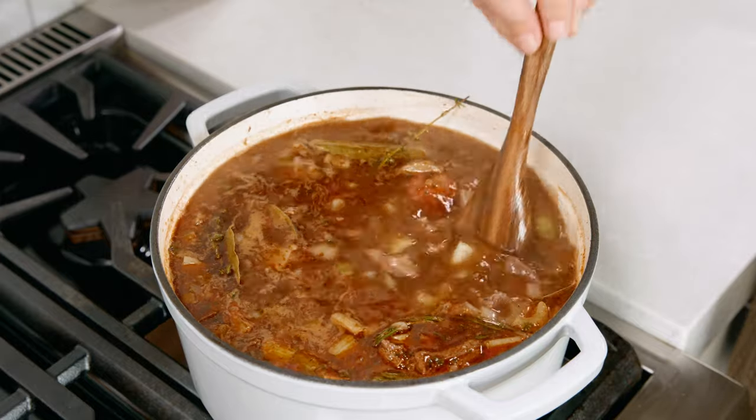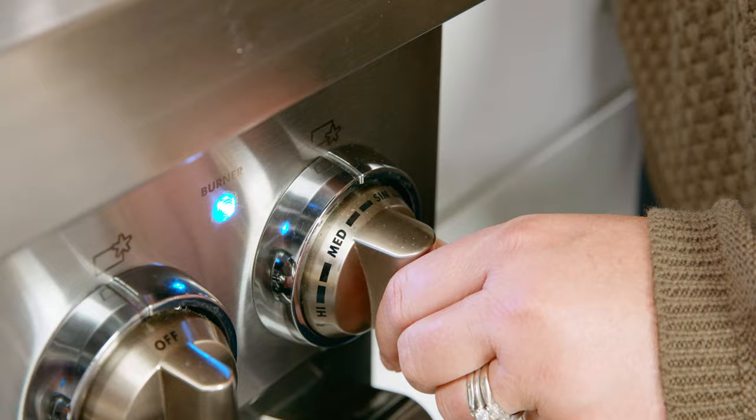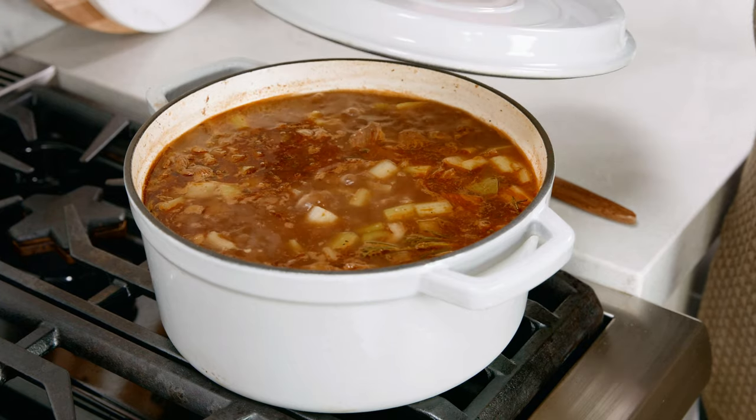Give this a stir and bring that to a boil over high heat. Then we're gonna reduce that heat to low and simmer covered for 60 minutes.